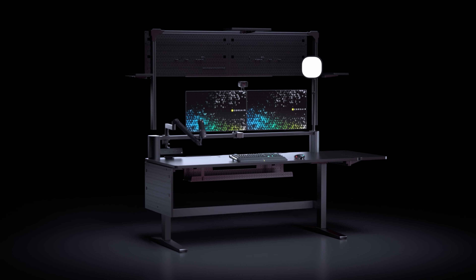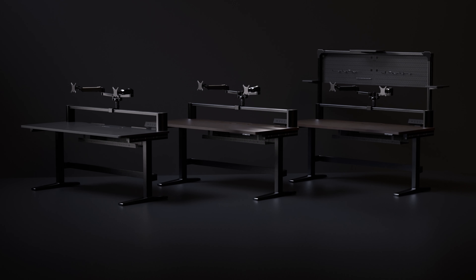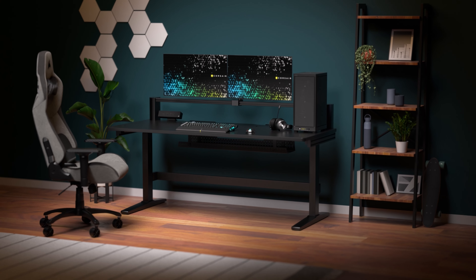And that's it for assembling the Corsair Platform 6. You're now ready to elevate your workspace with a desk that's up to the task, whether it be gaming, streaming, or productivity. How will you set up yours?